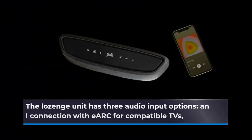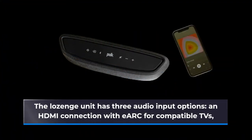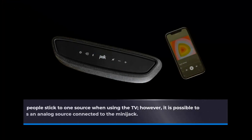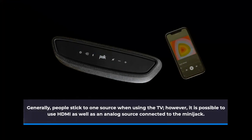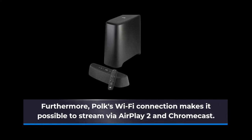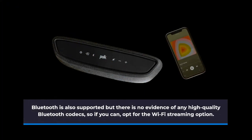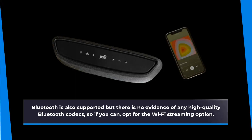The lozenge unit has three audio input options: an HDMI connection with eARC for compatible TVs, an optical digital connection for TVs without eARC or ARC, and a 3.5mm analog mini-jack as a final option. Generally people stick to one source when using the TV, however it is possible to use HDMI as well as an analog source connected to the mini-jack. Furthermore, Polk's Wi-Fi connection makes it possible to stream via AirPlay 2 and Chromecast. Bluetooth is also supported, but there is no evidence of any high-quality Bluetooth codecs, so if you can, opt for the Wi-Fi streaming option.